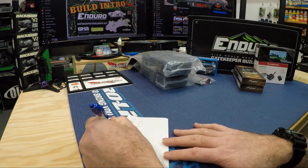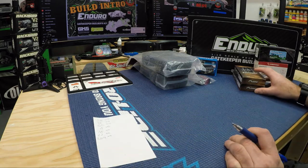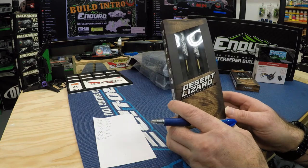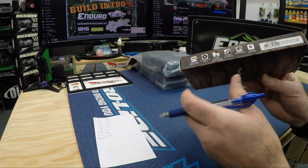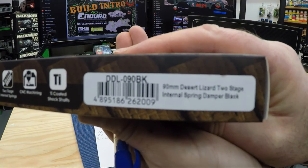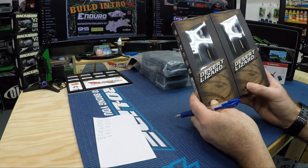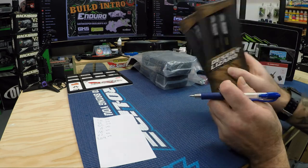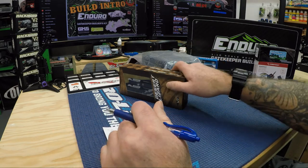The kit itself I paid $389 Canadian for. I also picked up some Yaw Racing Desert Lizard internal shocks — the 90mm ones. I haven't decided if I'm going to put them on yet; I actually was thinking of putting them on my Galand 2 but thought they might go well on the Enduro. I picked up two packs and they were $34 each, so $68 total.